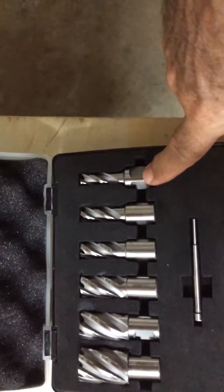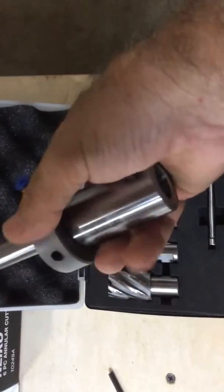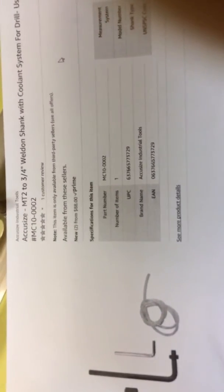What you have to do is purchase — first of all, these shanks are called Weldon shanks. That's a three-quarter inch Weldon shank. And what you need to do is purchase this tool made by AccuSize. I got this off of Amazon. It's an AccuSize MT2, which is the size of the shank, to three-quarter inch Weldon shank, which is the size on our annular cutters.